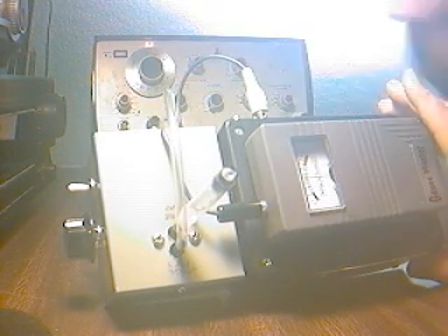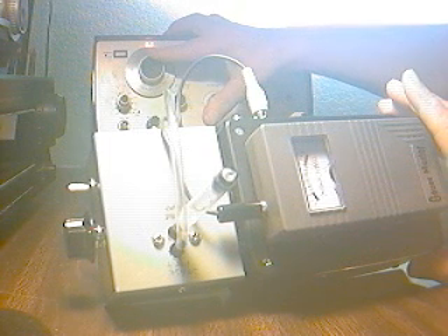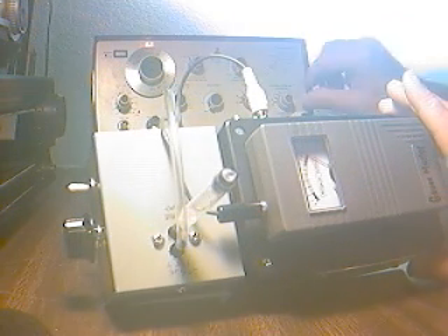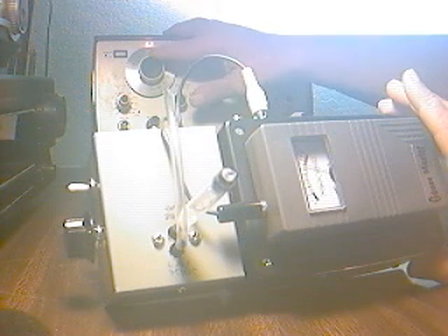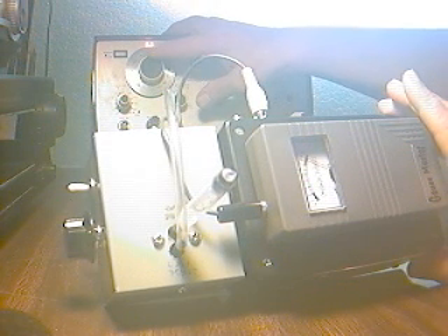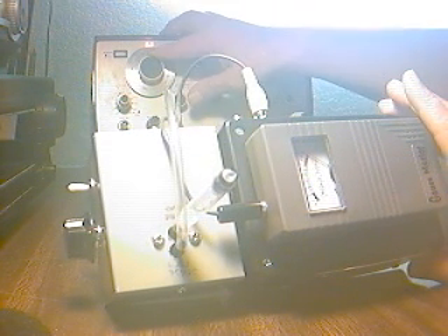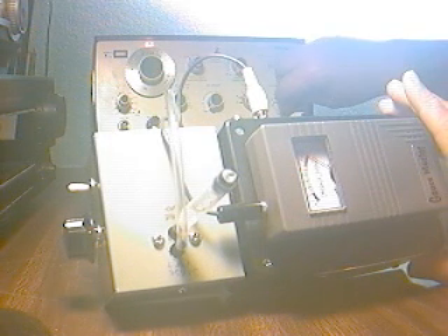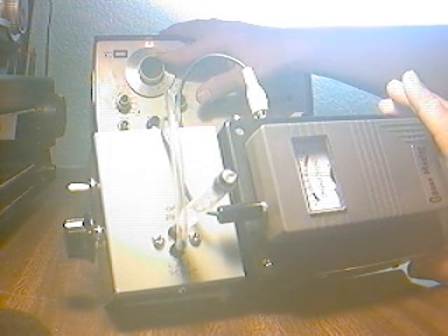There's about seven cycles. There's about eight. There's about ten. There's about eight.